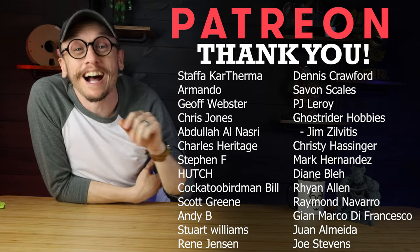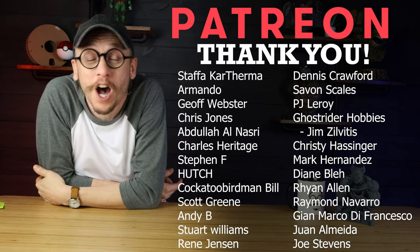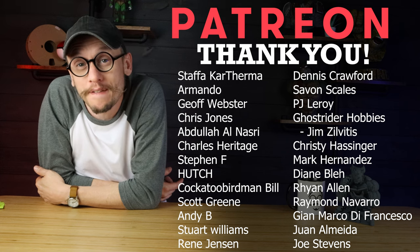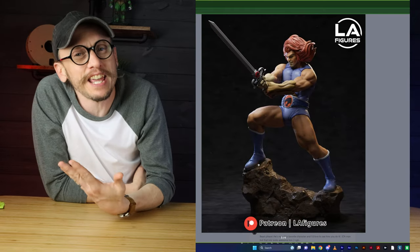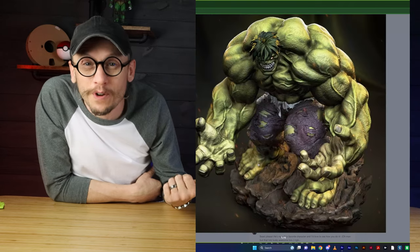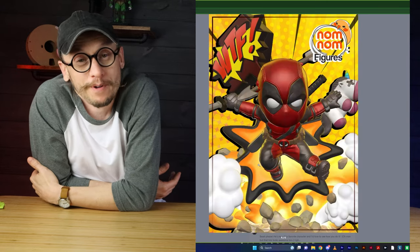Real quick, thank you to all the amazing people supporting me on Patreon this month. If you want to join, you'll get exclusive access to my private Discord channels where we talk about painting, 3D printing, and everything else, plus the opportunity to vote on different things for videos. Patrons voted on what to 3D print for this specific video, and Beast was the winner.